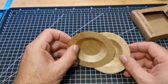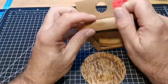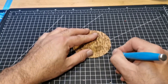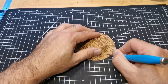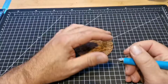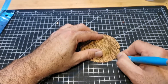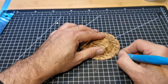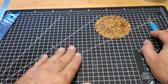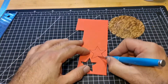Hi everybody, welcome back. I was browsing a local store the other day and came across these bamboo pinch salt bowls. I had no idea, never heard of them before, but when I was looking at them I was thinking these would make good hats. For 10 cents a box I bought about six boxes, brought them home, and just let them sit there on the shelf for a while.